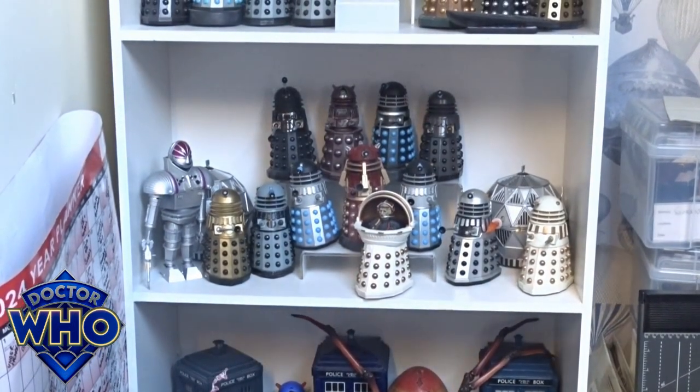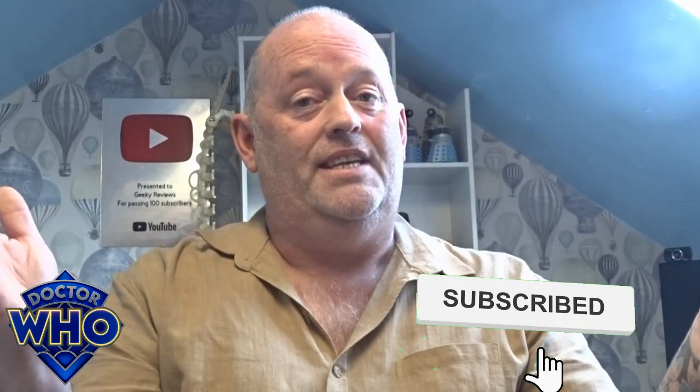There you go guys, thanks for checking in on this one with the new little Davros. If you like these type of videos, do the usual — like, subscribe, and tickle that little bell notification so you don't miss out on any others. Thanks for checking in and I'll see you on the next one — take care!